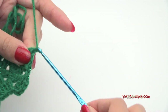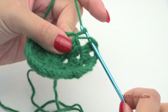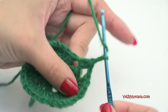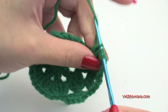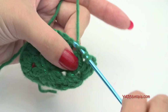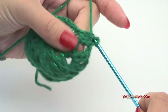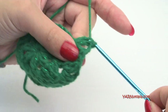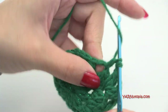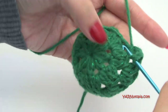Chain one, hop over to the next chain-two space, and repeat: double crochet two together, chain two, double crochet two together. Between each grouping chain two; when hopping to the next chain-two space, chain one in between. So: double crochet two together, chain two, double crochet two together, then chain one. Repeat all the way around and I'll meet you at round four.